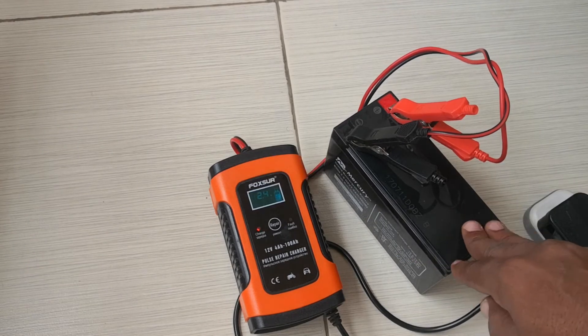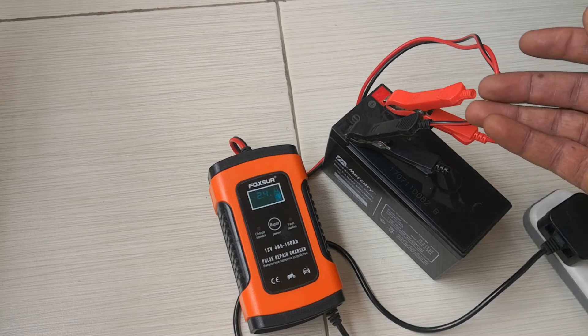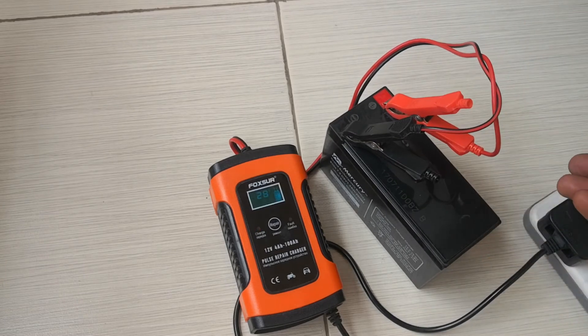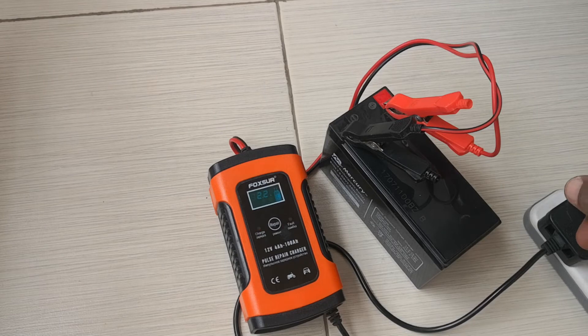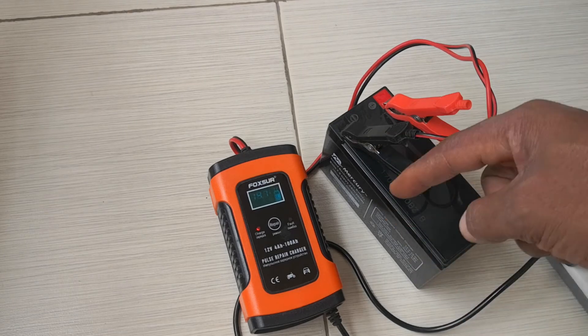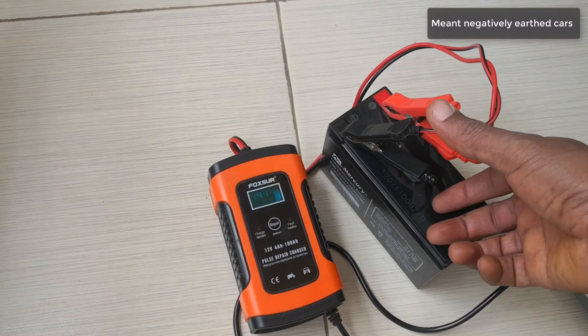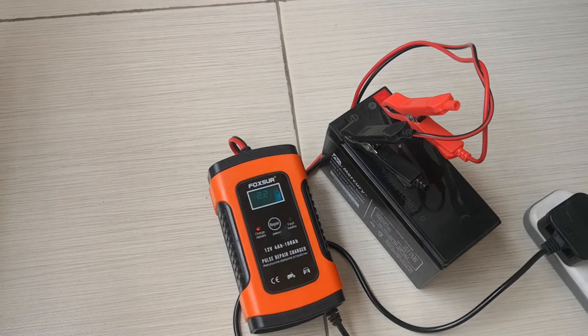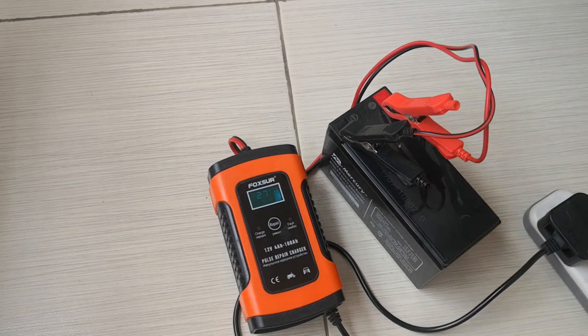You can charge your car battery in or out of the vehicle. If you want to charge it in the vehicle, first establish whether the car is negatively earthed — most cars are. How you find out is: is there a lead going from the negative battery terminal to the chassis? That means the car is negatively earthed. If the lead goes from the positive terminal to the chassis, then it's positively earthed. For negatively earthed vehicles, connect the red lead to the positive terminal and the negative lead to the ground on the chassis. For positively earthed, connect the negative terminal to the negative terminal first, then the positive lead to the ground.